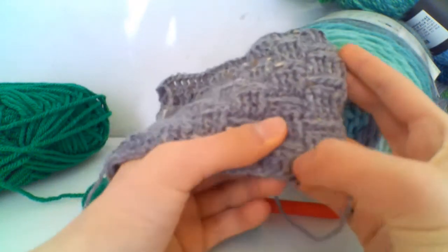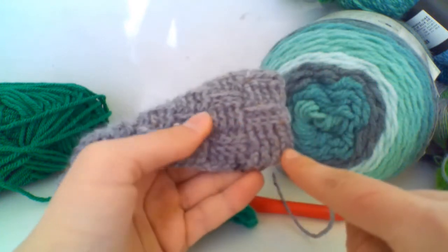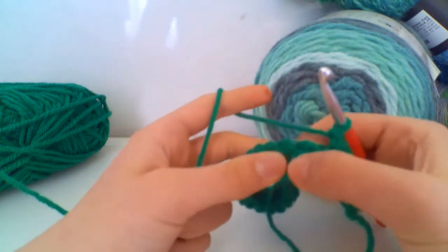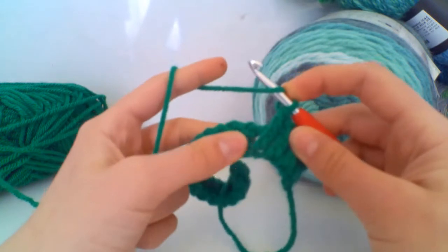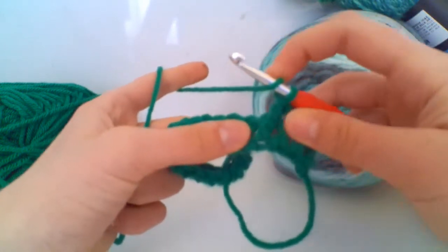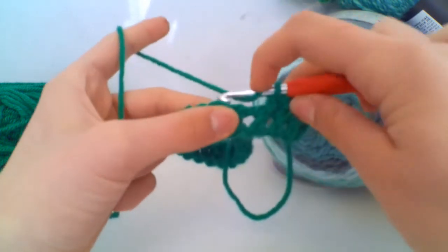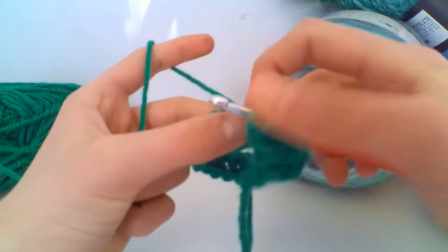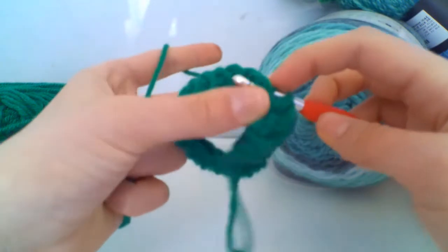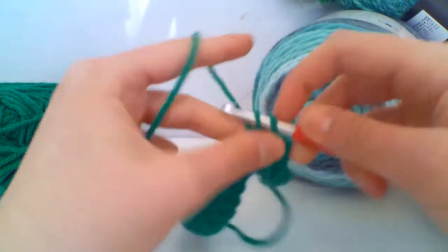To get that different woven look, we're now going to do four back post trebles to create the ridge. To do a back post treble, you're going to go behind the work and in front of your treble crochet. Yarn over just as a normal treble crochet, then move your hook to the back of your work, find the gap between the last treble and this treble, and bring the hook through so it comes forward. Then insert your hook in front of that treble crochet, yarn over and pull through to the back, yarn over pull through two, yarn over pull through two.